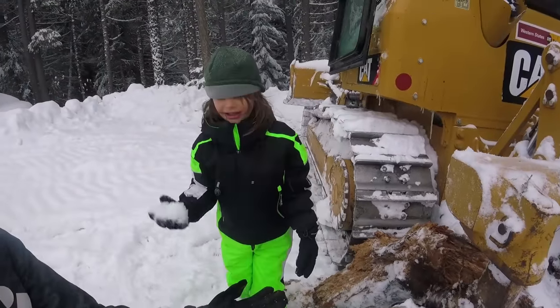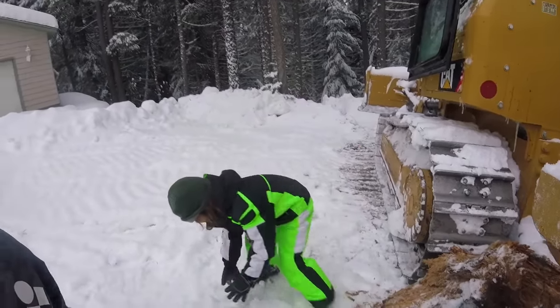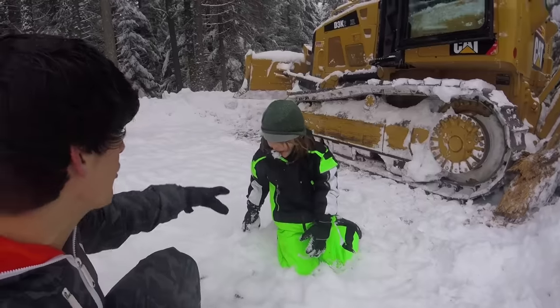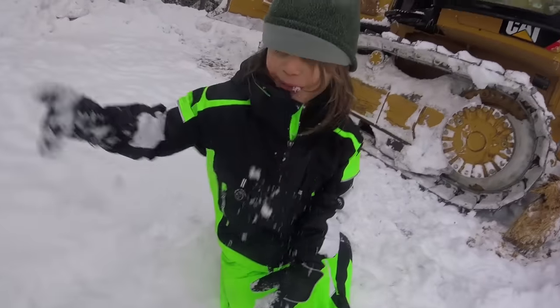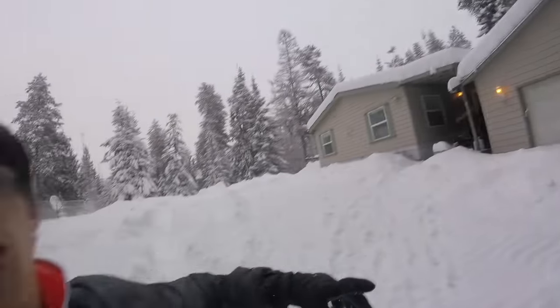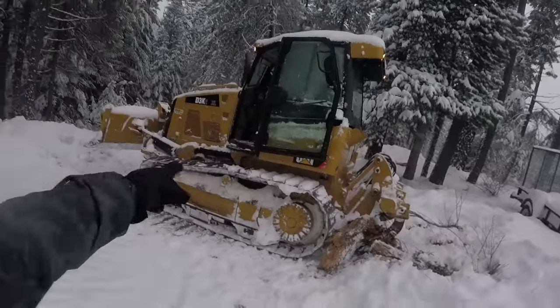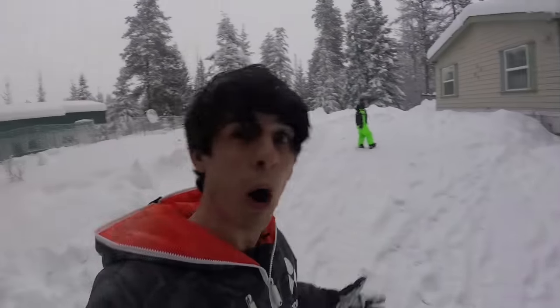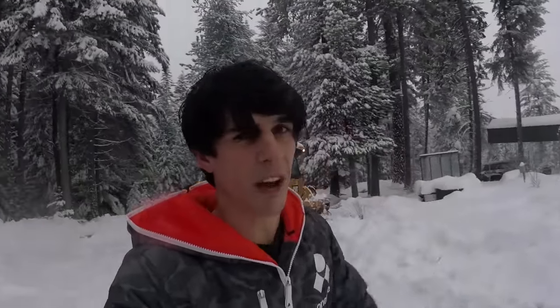Nice work bro, give me five! Axel, do you want to help me do some dozing and go up on the roof to doze the snow off? Toys first — we're going to go up on the roof and doze some of the snow off. Look how much snow is on there. We're afraid our roof might cave in, so we have to doze the snow off with our toy dozers, and then get back on this dozer. It's a good thing we still have the dozer.